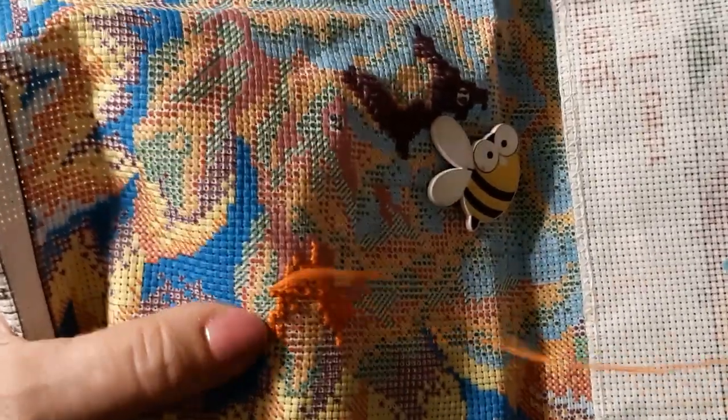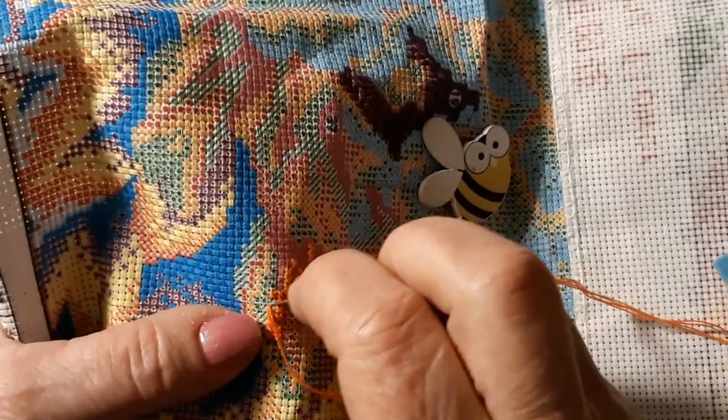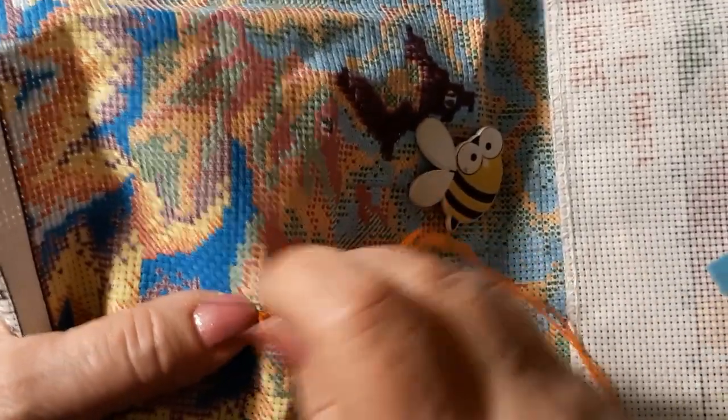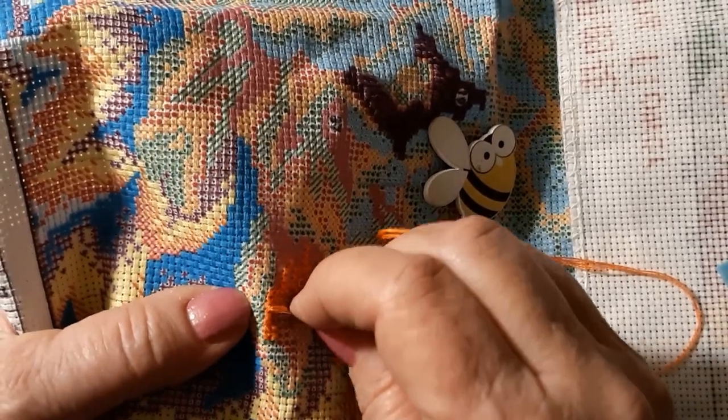I want to do a little stitch with me today before I went to work and get my daily stitching in. It seems like on my days off I can sit there for three or four hours and stitch.